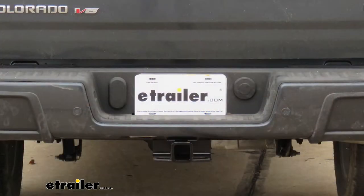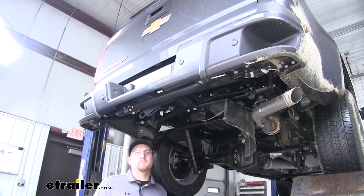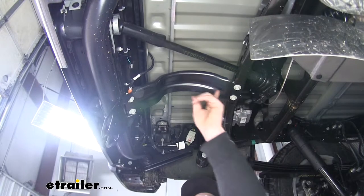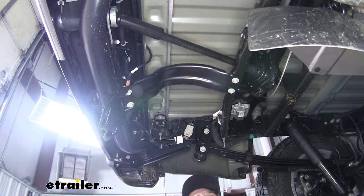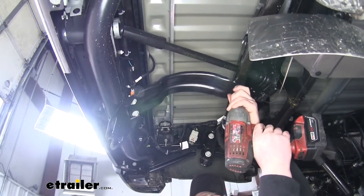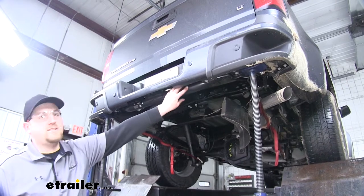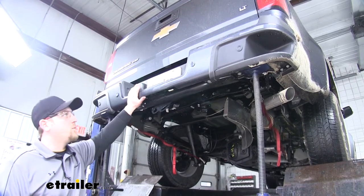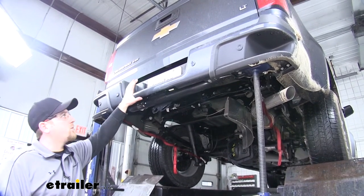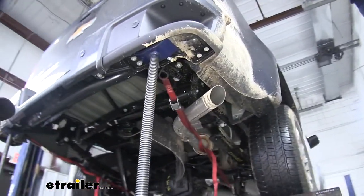Now that we've seen what our hitch looks like and gone over some of the features, let's show you how to get it installed. To begin our install, we went ahead and removed the spare tire out of the way — that'll give us a little more room to work. With the spare tire out of the way, we can remove this bracket, which is held in place by four 13mm bolts. Our next step is going to be to remove this tube. The bolts that hold this tube in place also hold our bumper in place, so to avoid our bumper falling off, we've held it up with some pole jacks on each side.